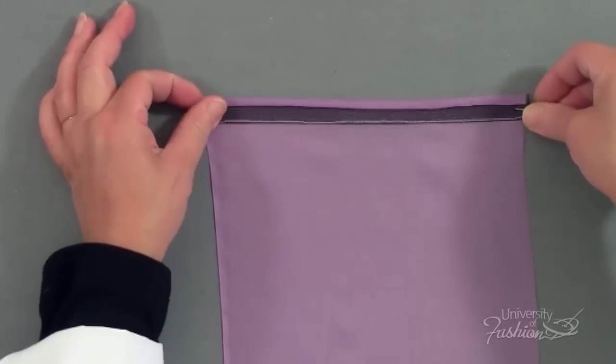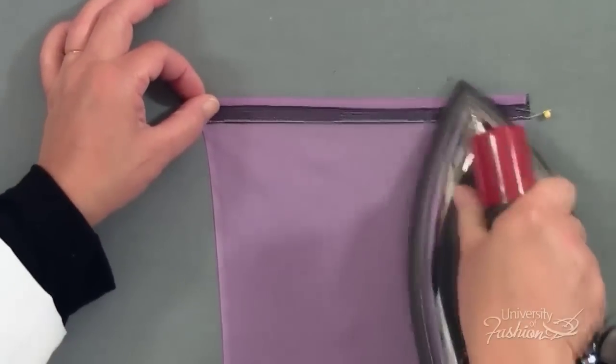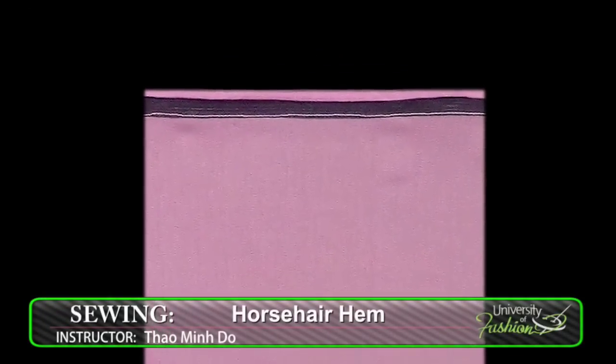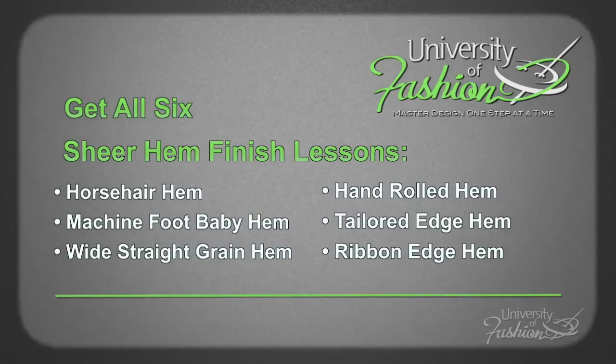Once you've mastered the technique, you'll definitely be inspired to want to apply this knowledge and add horsehair to other areas of your garments, such as on collars, pockets, or anywhere that you're looking for extra shape and structure. View our other Shear Hem Finish Lessons to learn more about working with shears.